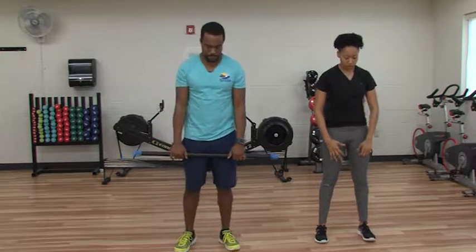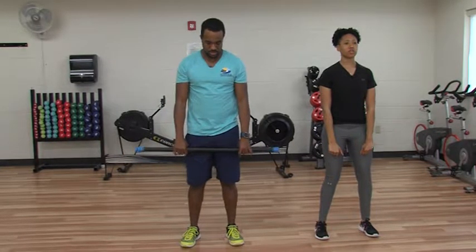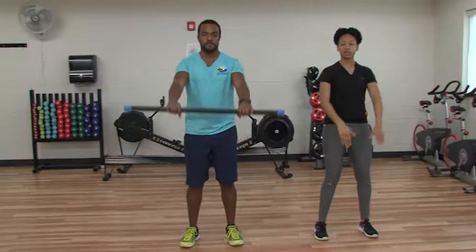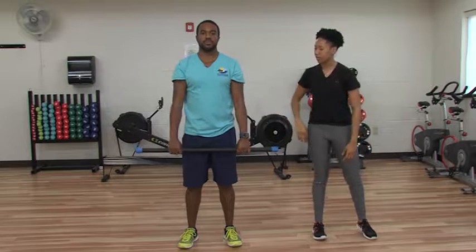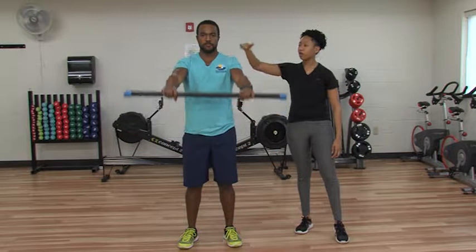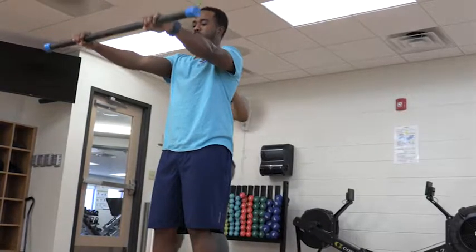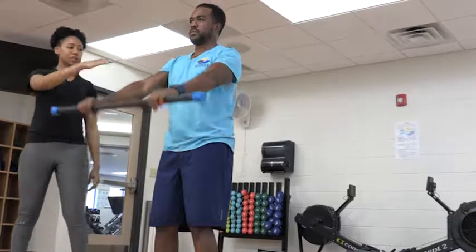We're going to get into the frontal raise. Keeping those feet wide, shoulder width apart, pressing down through those heels. You're going to keep your arms straight and extend all the way up to shoulder height, then come back down. You want to make sure that you don't extend all the way up above shoulder height — you don't want to hyperextend that shoulder.